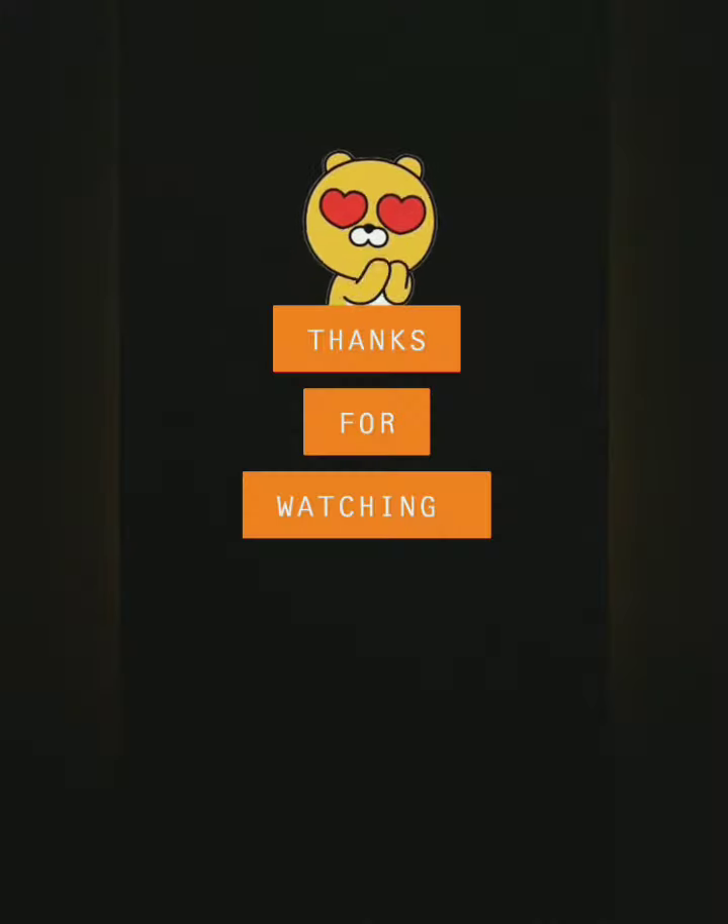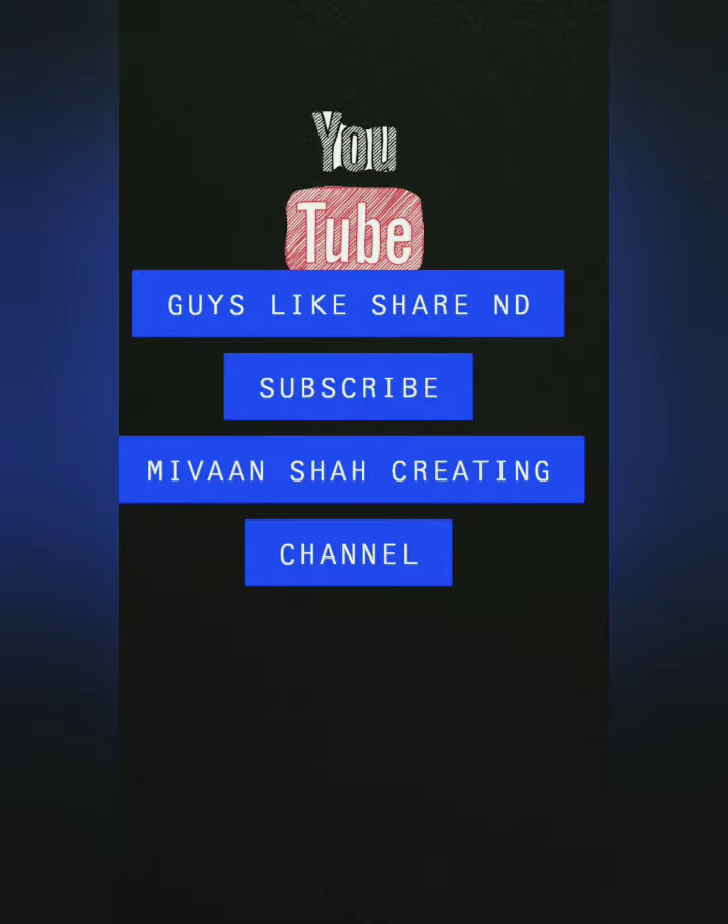Thank you for watching our video. If you like our video, please like, share, and subscribe to our YouTube channel. Do this activity with your kids and give us your review in the comment section below. Thank you.